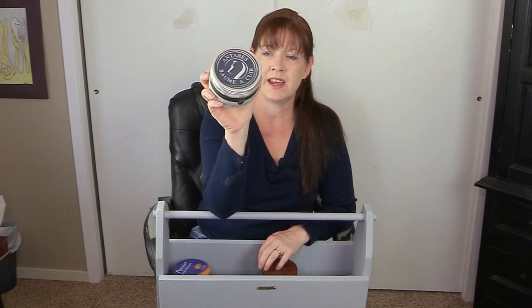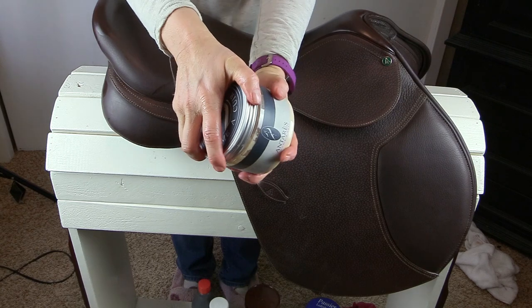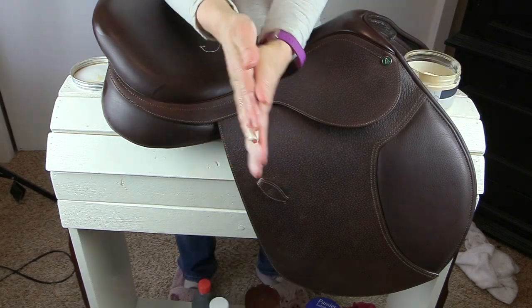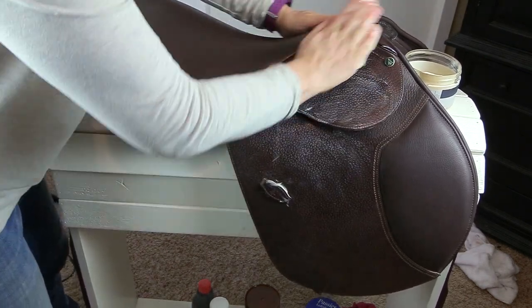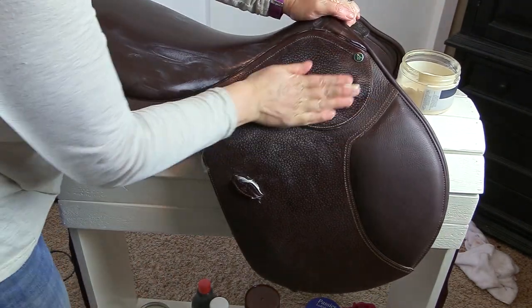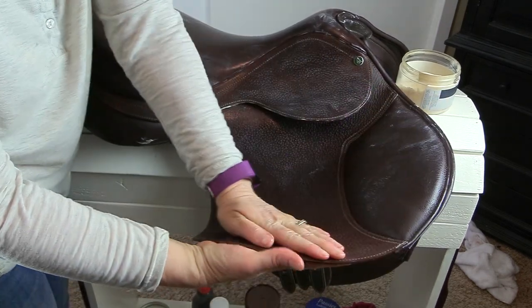Now basically all I have left to share are some different leather conditioners. This is Antares Balm-A-Cure, and it's a leather conditioner. It smells so good. I use this on my saddles a lot. It's not inexpensive — I believe this was around $40 — but it's 500 milliliters and I've had it for probably three or four years and still have about a quarter of the container left. It works really well to condition your saddles and tack. When I apply it, I just put it on my hands and rub it into the tack. It also feels great on your hands — an added bonus.